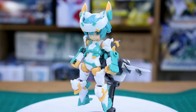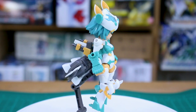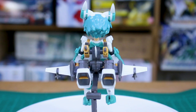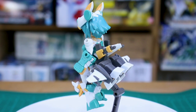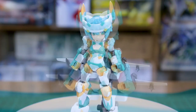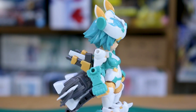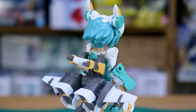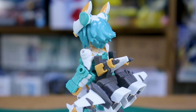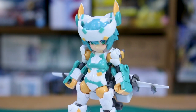All built up, I gotta say I ended up liking this kit a lot more than I was expecting. I was expecting it to just be kind of very small and fiddly, and not really much more exciting than a regular Desktop Army figure. But this one is actually much more solid than I was expecting — the color separation is great, it looks fantastic just straight out of the box, and the different weapon option parts are pretty cool. I'm definitely impressed with this kit just from the build so far. Let's take a look at it in more detail.